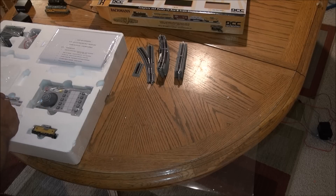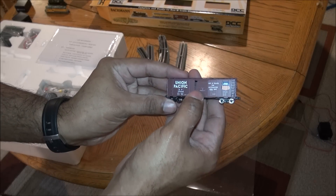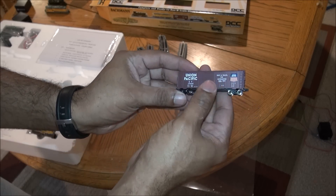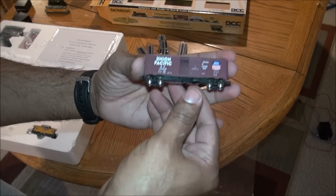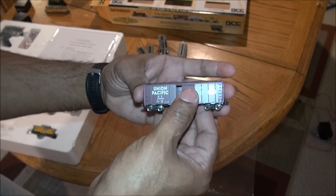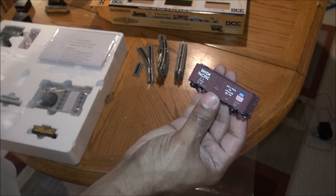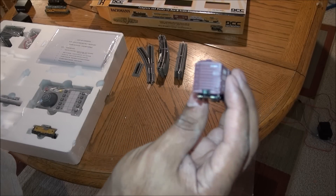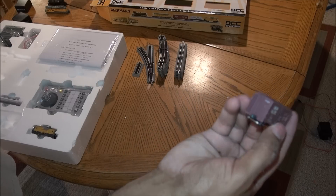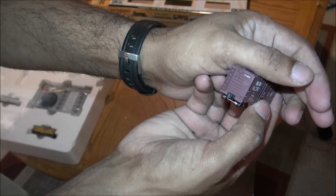Then you have some cars. You have a Union Pacific boxcar — the door opens and closes, it has nice metal wheels. There's a real nice detail in the print, and even a little ladder detail and brake wheel detail on the ends.